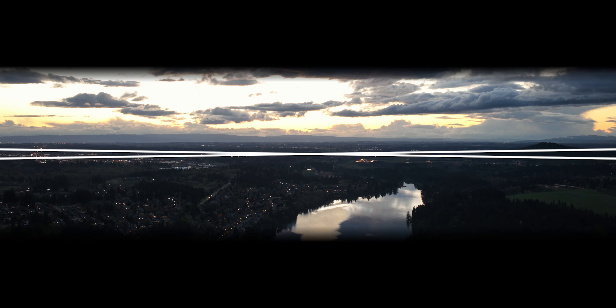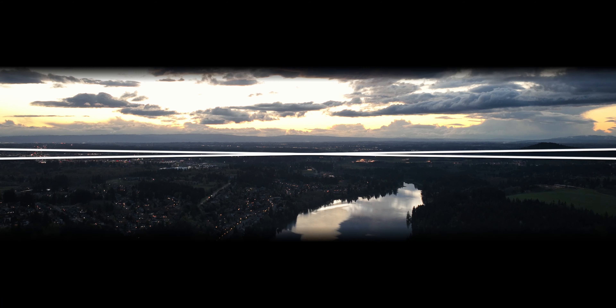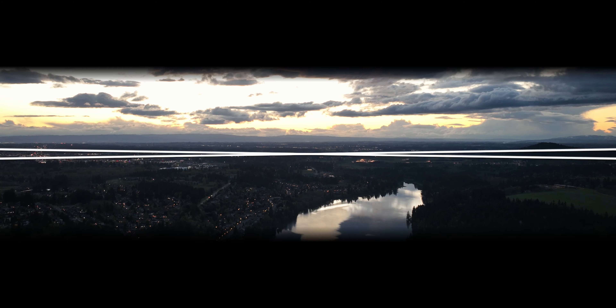Either way, be sure to get out there — swim, bike, run, rinse, and then repeat it all over again. We will see you guys in the next one.